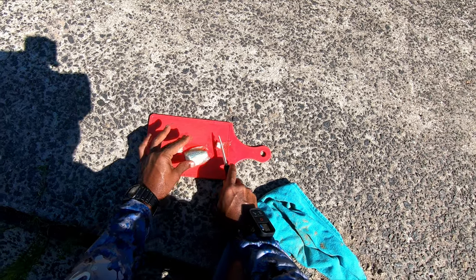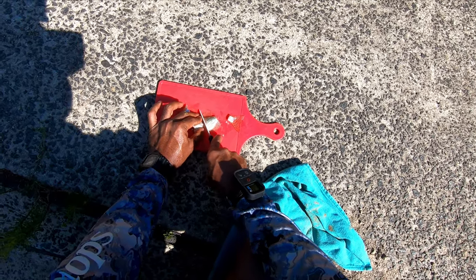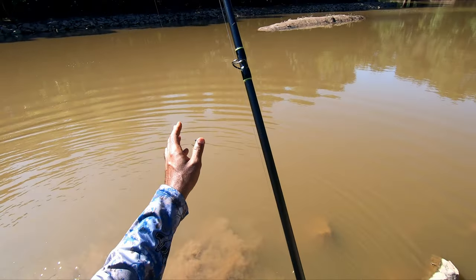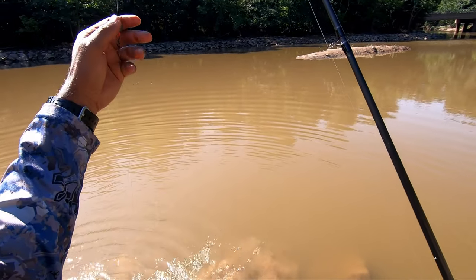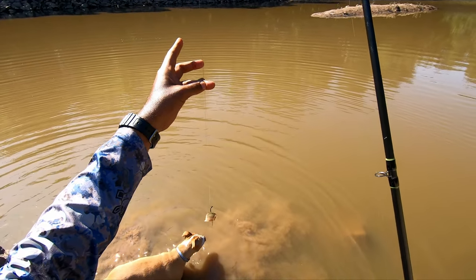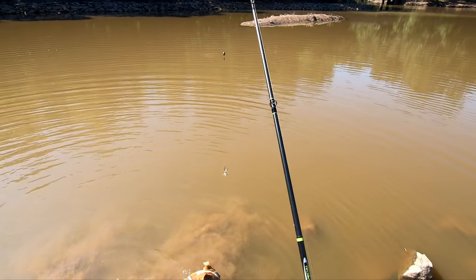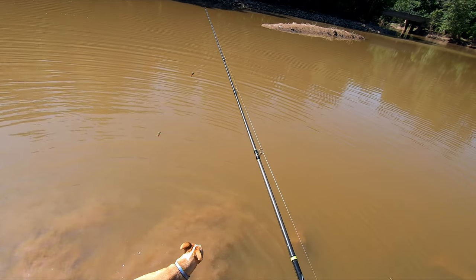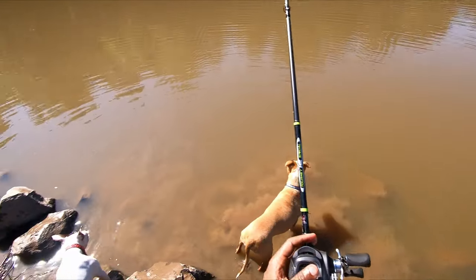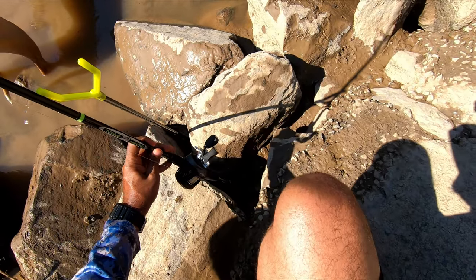I'll cut off the tail and make two nice steaks out of this. The piece I want to use first is this part with all the guts in it. Here's my setup: I have a sliding sinker, a bead protecting the knot, a swivel, and a 14-pound leader leading up to a circle hook with my piece of meat. I'm going to chuck it right over the middle of the creek channel and hopefully a bowfin will smell this and come along. There we go — right in the middle of the creek channel. We'll set the rod up right here.